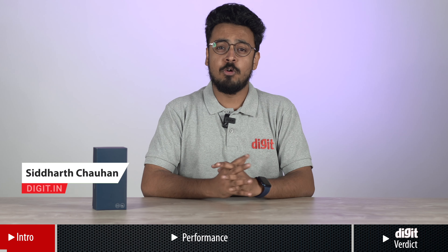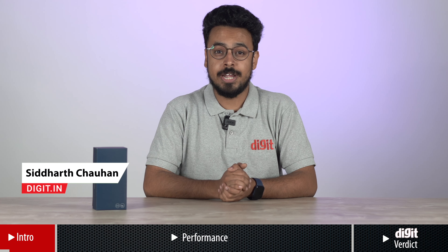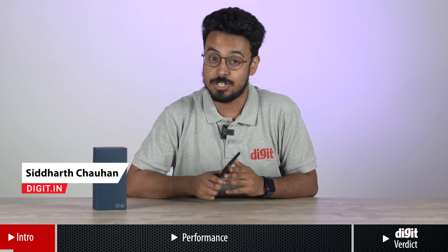Hello, I am Siddharth and today I am going to talk about the Motorola Edge 20 Pro, which is an affordable phone in the premium mid-range segment.